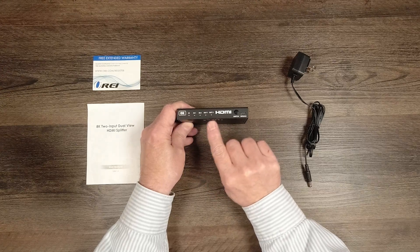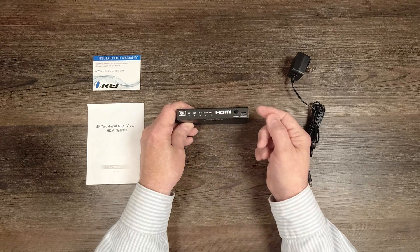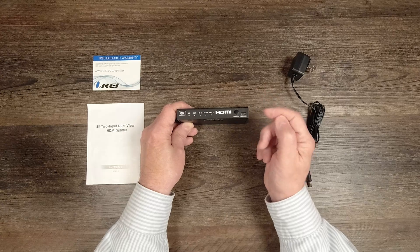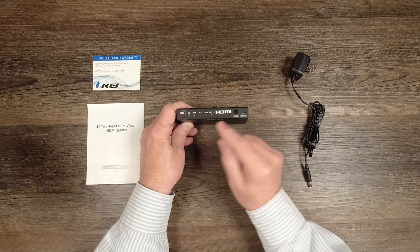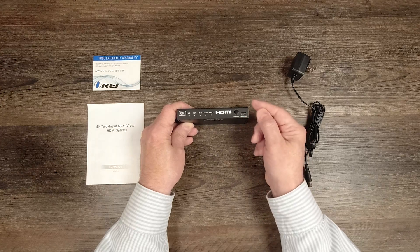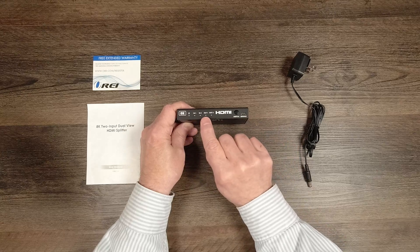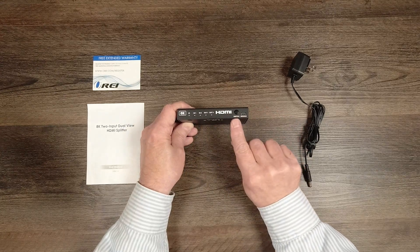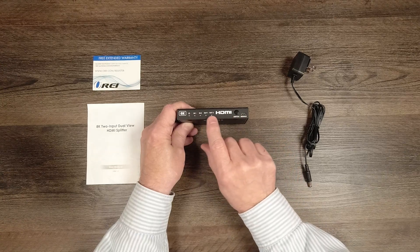To the right of that are four LED indicators: Input 1, Input 2, Output 1, and Output 2. When you connect a media device to the back of the unit, it checks the resolution of that media content and lights the LED letting you know the input is valid. The same happens when you connect monitors — the product tests the resolution and lights the output LEDs confirming the monitors are connected correctly. On the far right you'll find a switch used to select between the two inputs to be sent to the outputs.